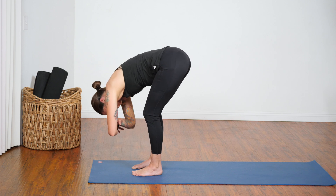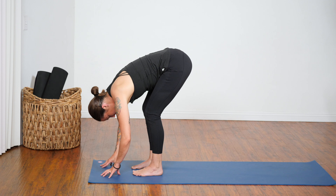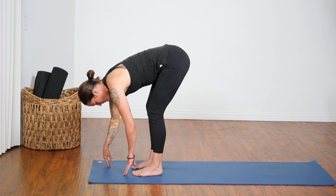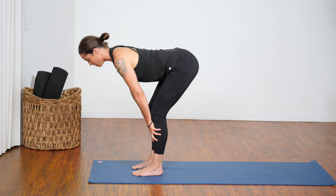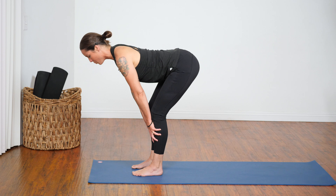Sway to center, release your hands down toward the floor. If your low back is feeling all right, you can start to straighten out your legs. Slide your hands to your shin bones and come up to the half lift position — Ardha Uttanasana. Spine tall, pull your shoulder blades away from your ears. We'll add a twist to this shape to help open up the spine and the outer hips.